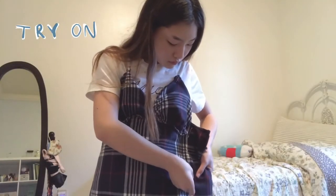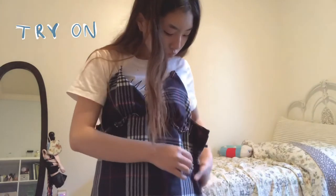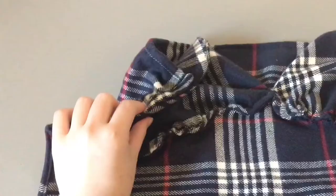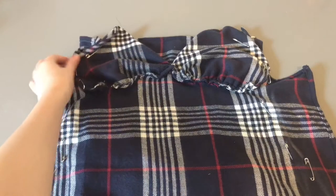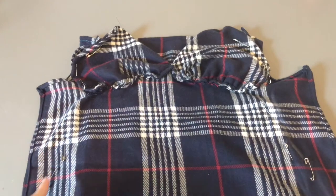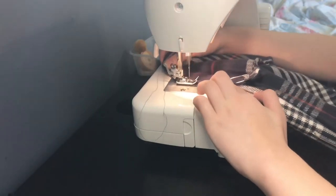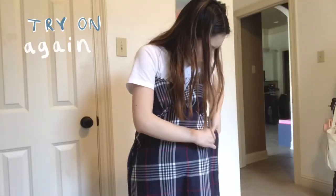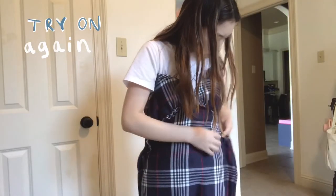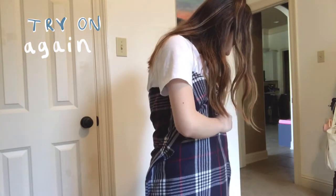After that, try it on inside out and pin it in place where you want it to fit. The top of the back should align with about an inch down from the front bust triangle, then sew that. I didn't get it exactly how I wanted the first time, so I tried it on again inside out, pinning and sewing again to adjust the fit.